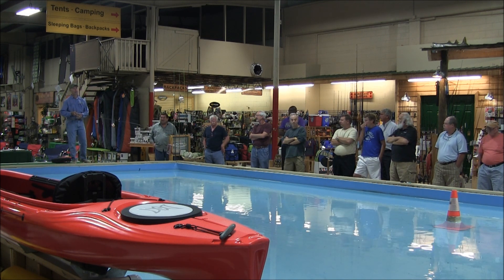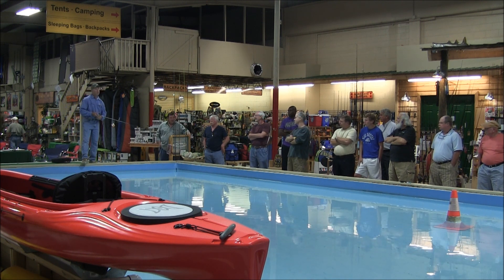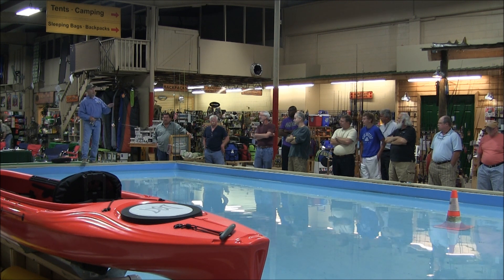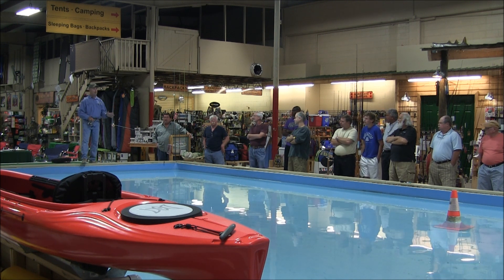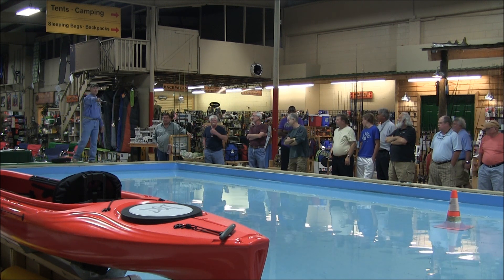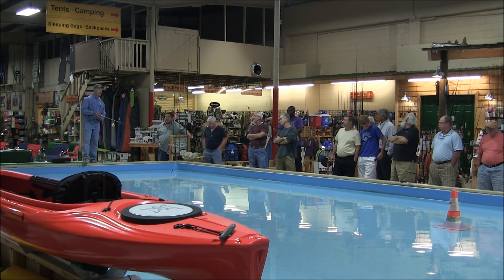In four seconds, especially on a fish that's moving, that's a long time for that fish to feel the boat, hear the boat, come up from tailing, and all of a sudden see the boat — or it's moving. In four seconds that fish could go from one side of the pool to the other, no problem. If you're throwing that far away from it, it's way too hard to time.